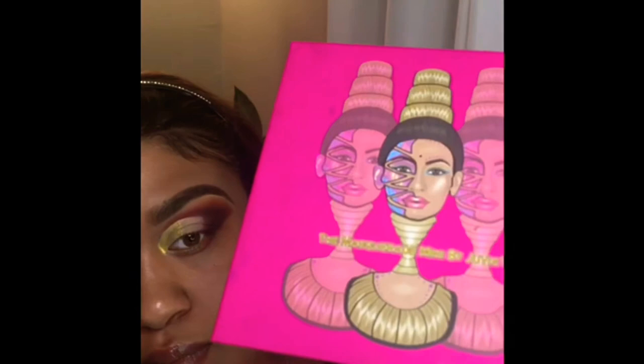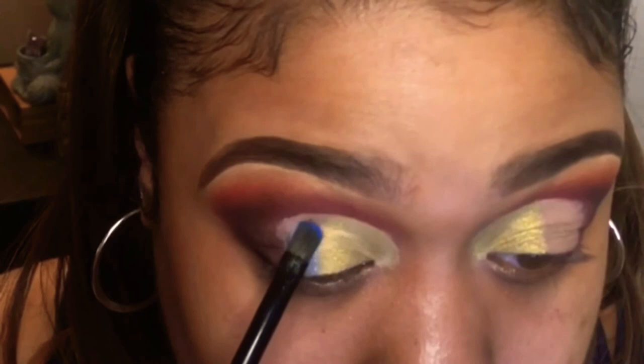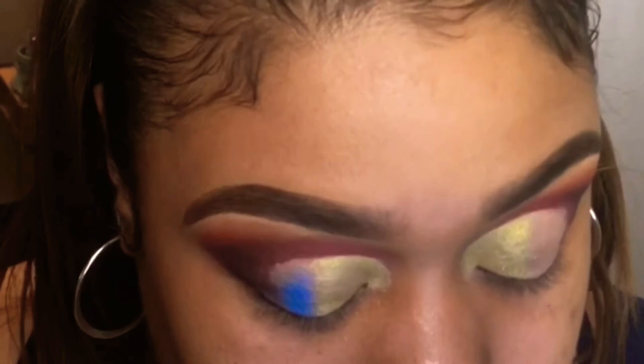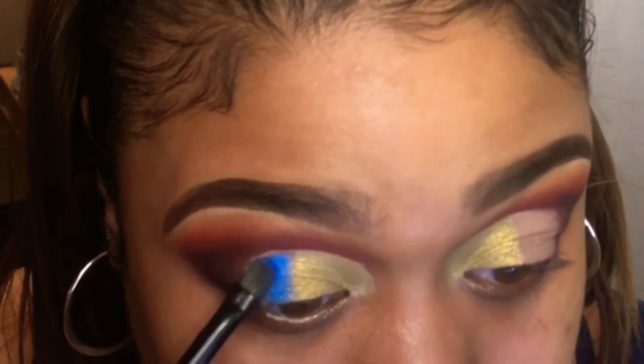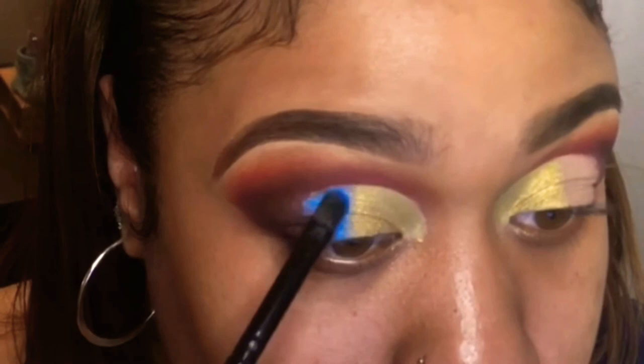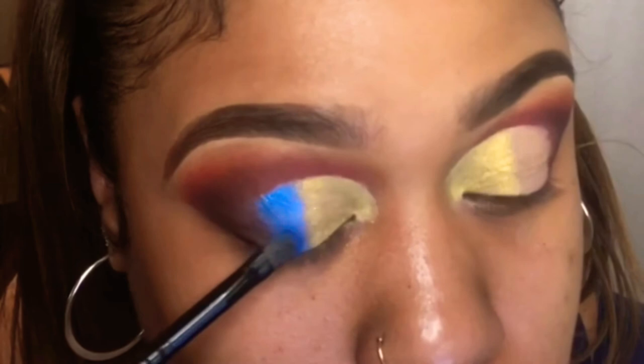I'm going in with a different Juvia's Place palette and I'll put all the palette names down in the description. I also tag everything I use on my Instagram. This cobalt blue I've used before — I'm very familiar with the payoff — and I just knew this was a good blue to go with. Juvia's Place is like the best makeup brand; the colors and pigment are just amazing. If you haven't picked up a Juvia's Place palette, any of their palettes are incredible — that brand is bomb.